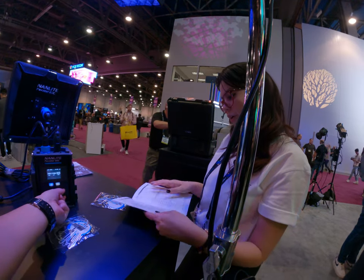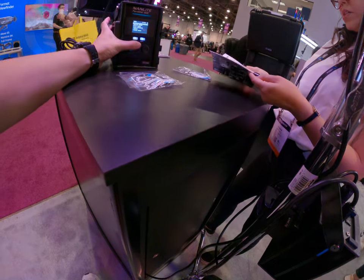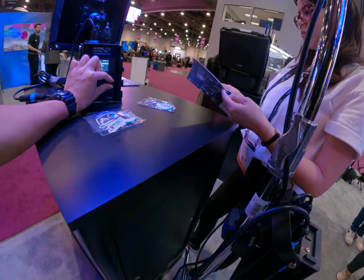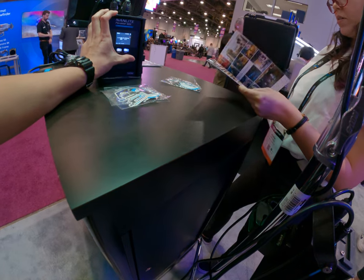Let me show you here. Yeah, and you can even see actually the extra — this is the whiteboard.